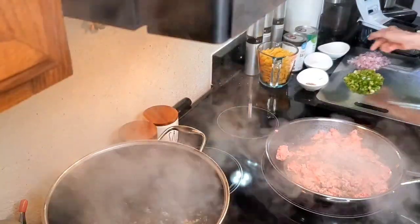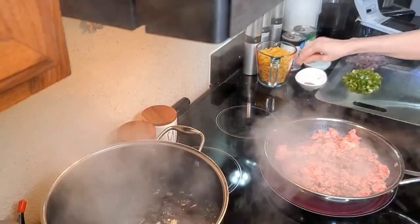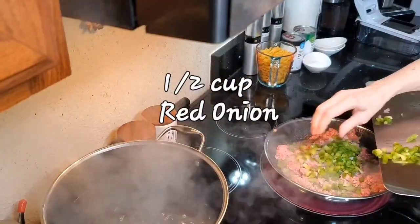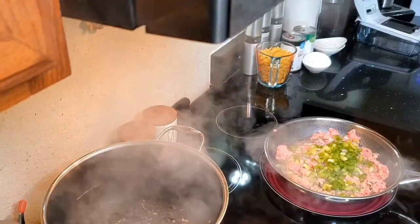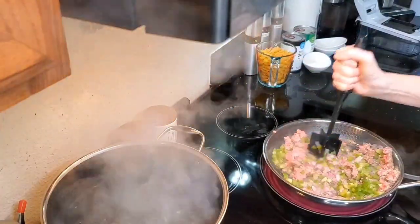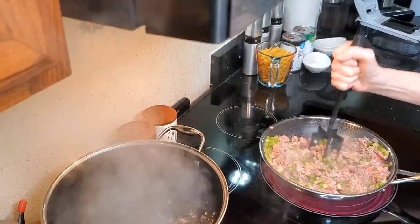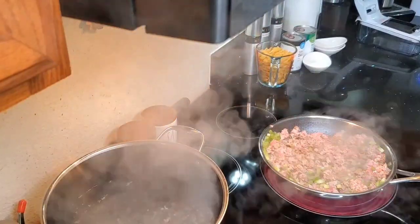Now that the hamburger is browning up a bit, we're going to add our salt and our pepper, our red onion, and our green bell pepper. It's about to start smelling really good in here. It's amazing how fast this comes together — other than starting the water before I started recording, it's only been about five minutes maybe at most.